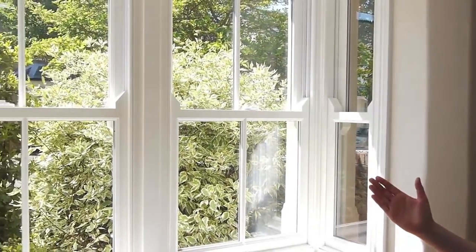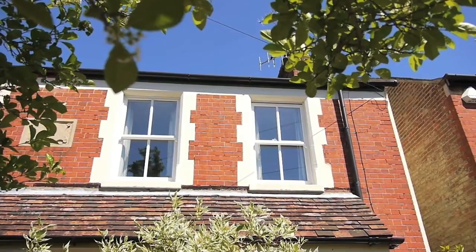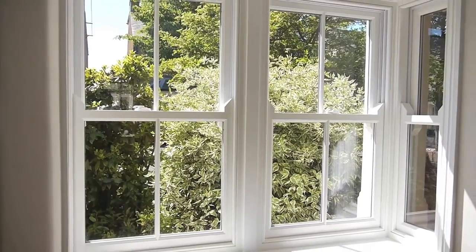On the prettier side, an attractive addition to our front room has been these rather lovely double-glazed wooden sash windows. The double glazing is filled with an inert gas, so they're really nice and efficient, and we hope that they will last for 100 years, just like the original windows did.